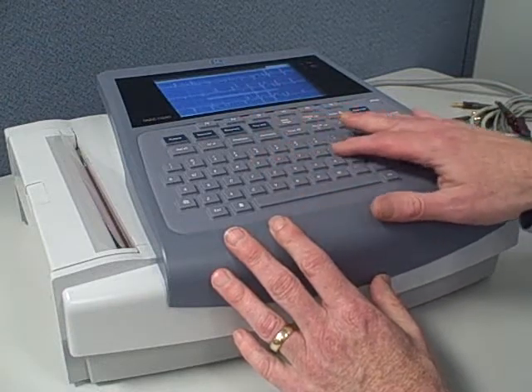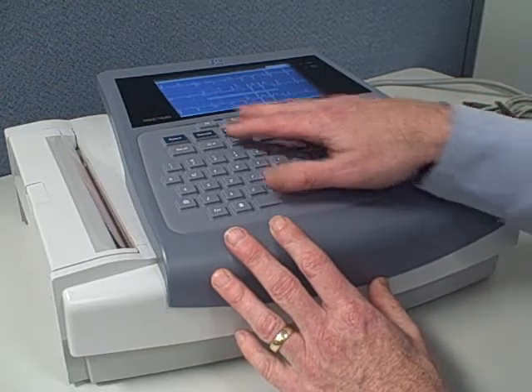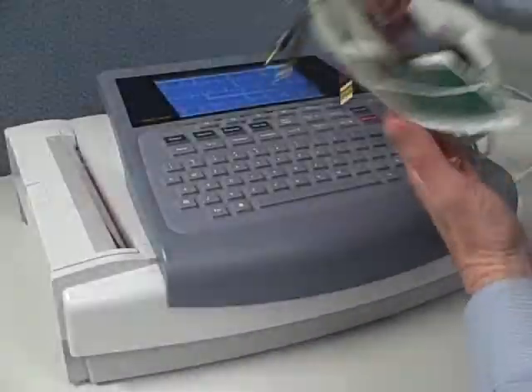A substantial machine, not a portable. A nice sealed keyboard is fluid proof, easy to read buttons, strong GE cabling system.